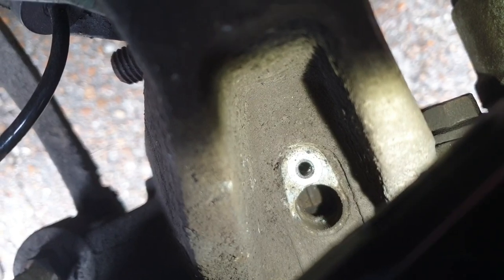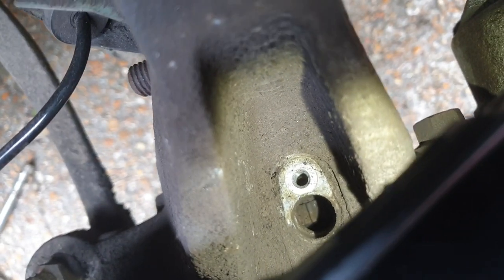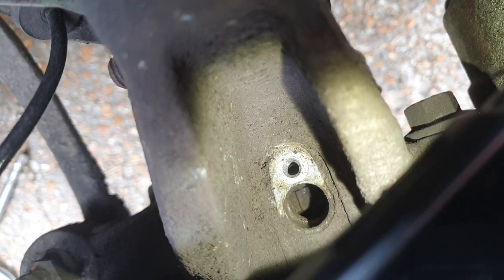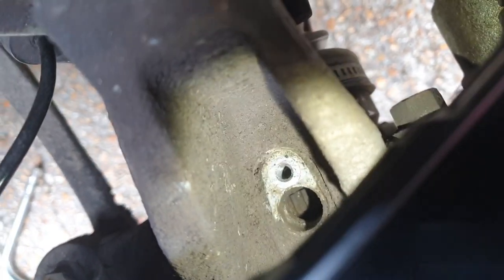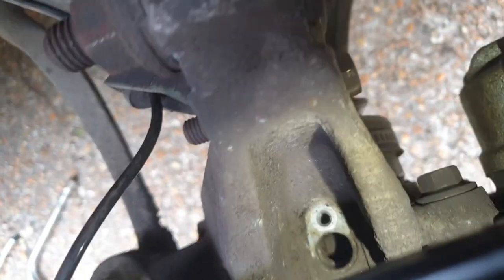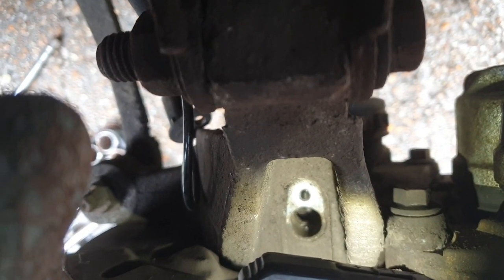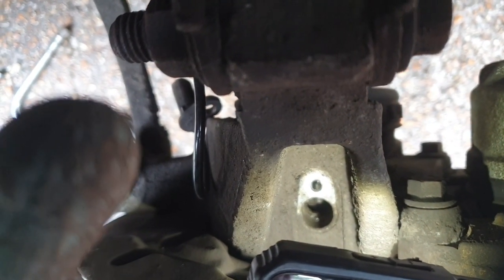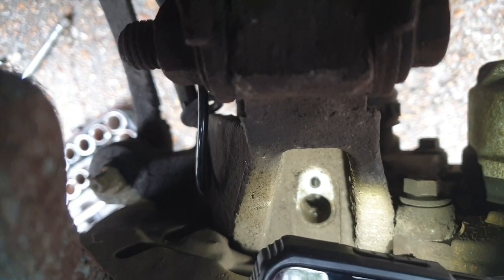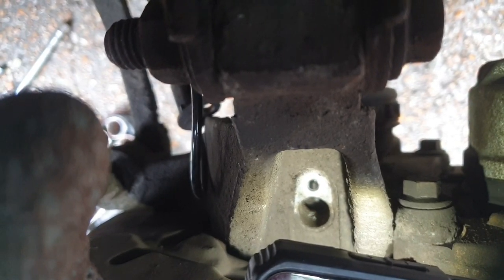That's the hole we're trying to look down. You can see the ABS ring there, which is that sort of castellated thing. I'm going to turn the wheel using the brake disc. You might be able to see down that hole — you can see a crack in the ABS ring there, between two castellations. And both of those are shiny, which means they've been rubbing against something. So that's enough for me to confirm that this is worth doing.